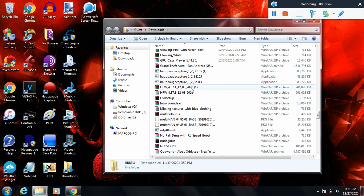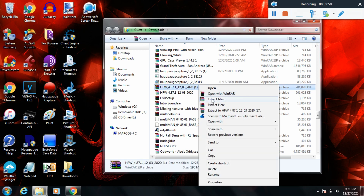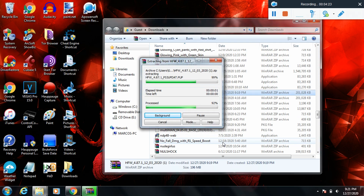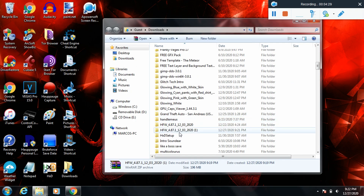After you download that stuff, find your HFW that you downloaded — it'll be a zip file. Right click it and click extract files. If it doesn't say extract files, you need WinRAR on your computer. Simple Google search of WinRAR and click download. Right click and extract files, and it'll extract the zip or RAR file into a folder.